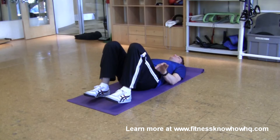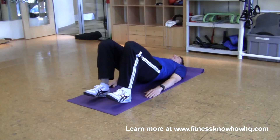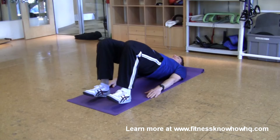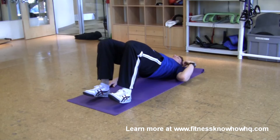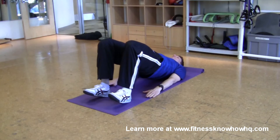From here, you just press into the ground through your heels and lift your hips up in the air towards the ceiling until you have a straight line through your knees, hips, and shoulders. And you just want to hold that position for as long as you can.